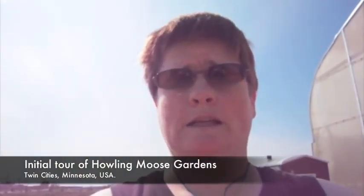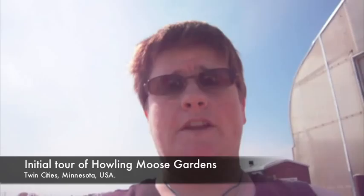Hello, this is Karen Swanberg of Howling Moose Gardens. This is my first video regarding Howling Moose Gardens, the greenhouse.